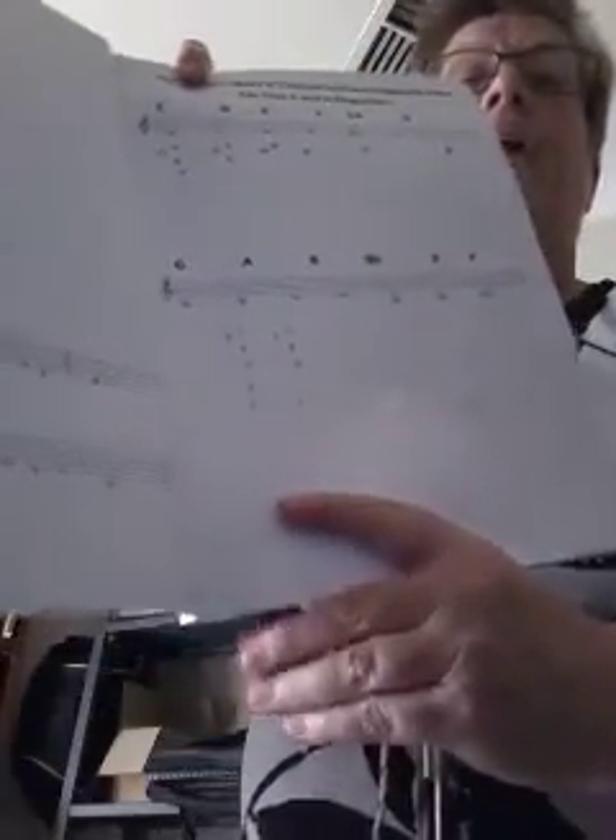For the A, we're going to colour in all of the left hand finger holes and two on the right. And then we might add our B flat, which is the note we played where we added the first finger on the right.